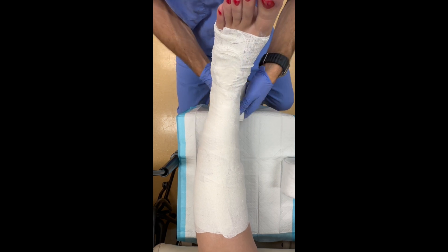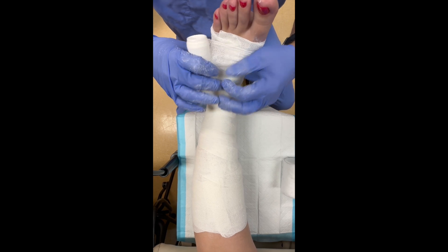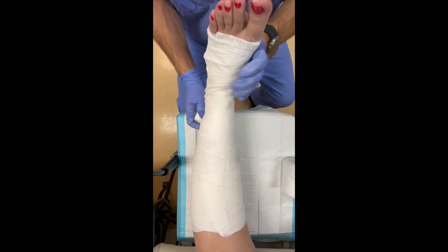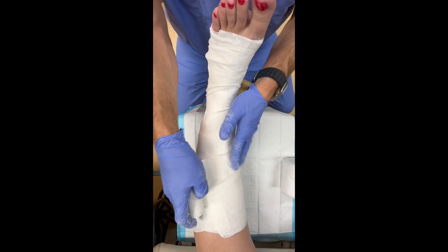I typically use the entire roll. Once I get down to the end of the dressing near the foot, I can overlap once again as I work my way more proximal, using the entirety of the dressing.